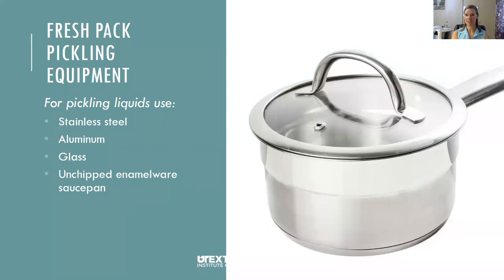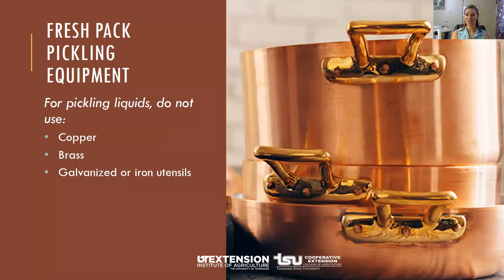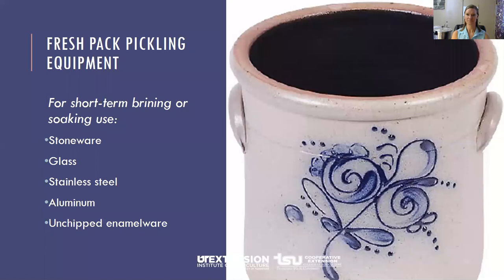There are different types of equipment you want to make sure you know how to use properly. Pickling liquid should be heated in stainless steel, aluminum, or unchipped enamelware saucepans. Do not use copper, brass, galvanized, or iron utensils — these metals react with the acids and salts and can cause undesirable color changes in the pickle. Sometimes I get calls that pickles are turning purple or blue or are mushy, and it could be because these metals are reacting with the acids. For short-term drying or soaking, you can use a crock, saucepan, or bowl made from stoneware, glass, stainless steel, aluminum, or unchipped enamelware — except avoid aluminum when soaking cucumbers in lime, as the lime will cause pitting in the container.